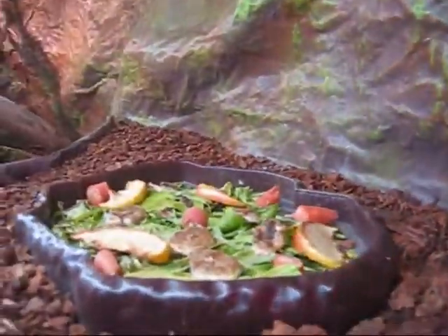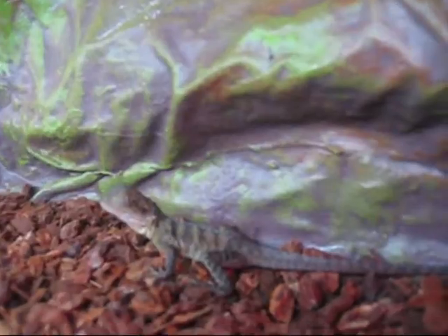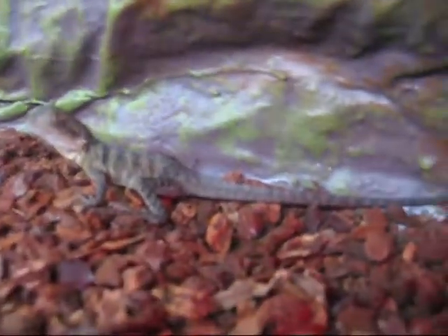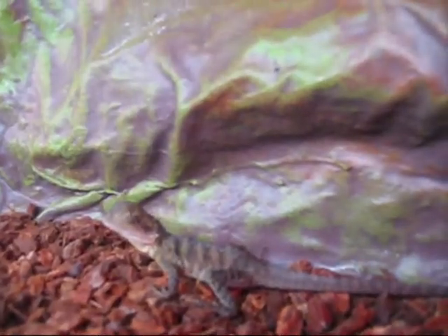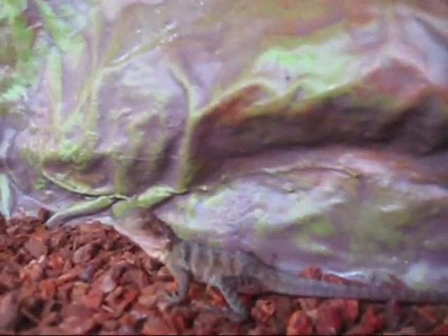I've just got some fruit and vegetables in here, though there's no evidence of them actually eating them so far. The female is a lot more tame at the moment than the male — she lets me pick her up from the tank without running away, but the male is still a bit cautious of me.